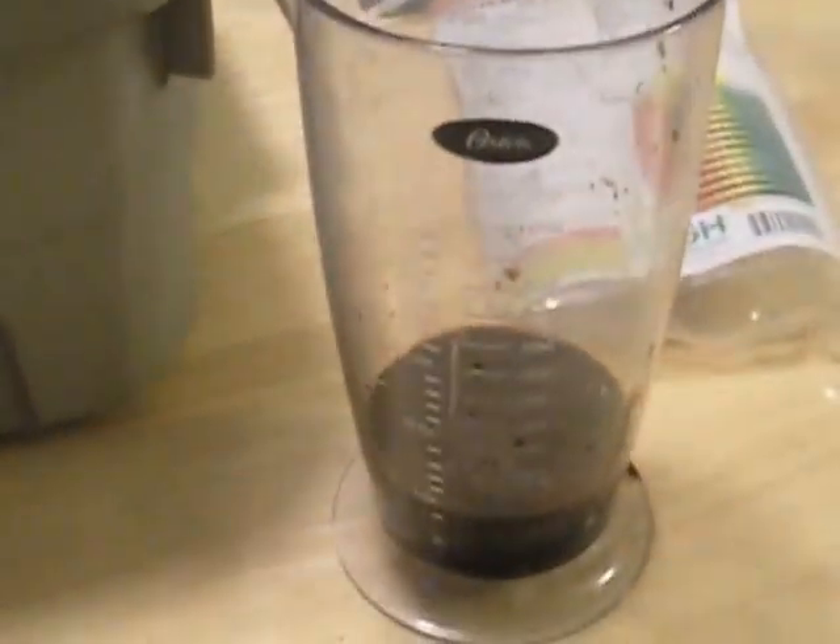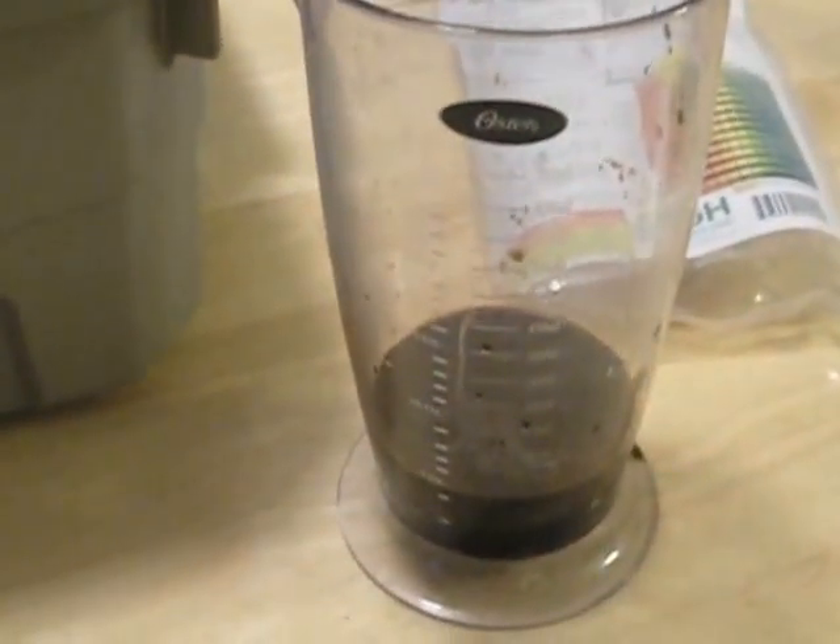We took and pre-measured the nutrients and put them in this handy measuring cup. We're just going to add it to the water, rinse it out to make sure we get all the nutrients in there, mix it around and get it nice and mixed up. The next step after this is to actually take our pH measurement.